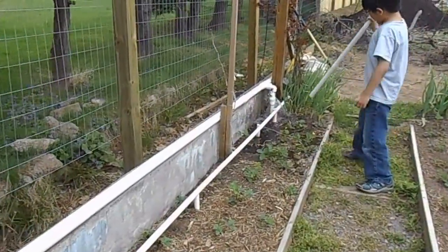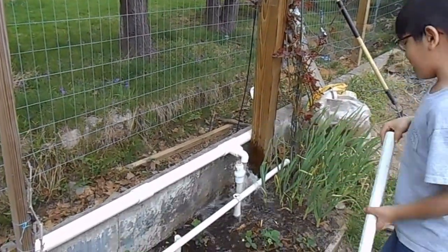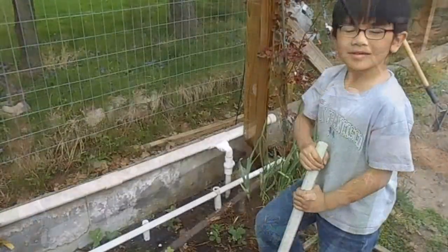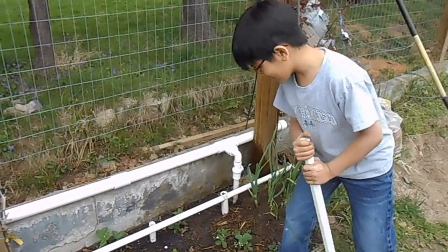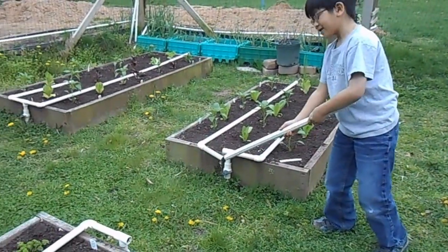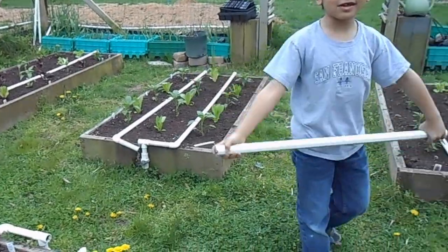Holy cannoli, look, there's a leak in there. Looks like my dad did not connect all the pipes. But it's an easy fix — all you have to do is close the valves, then connect them back together so you don't waste water.